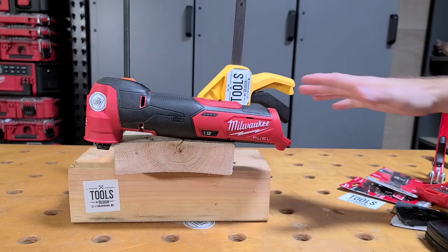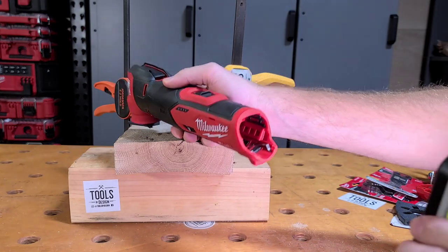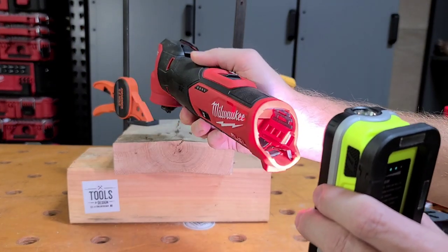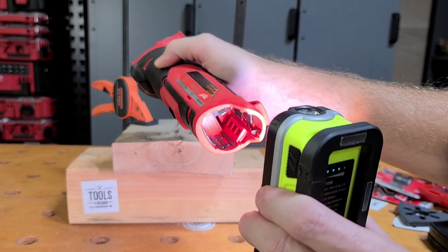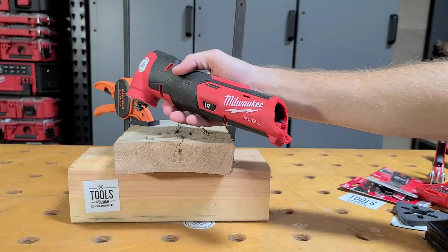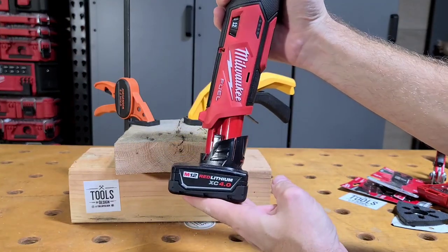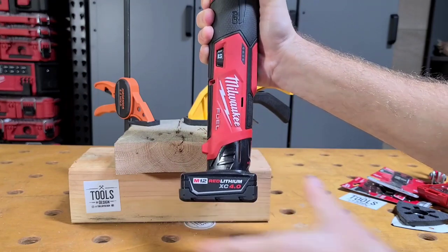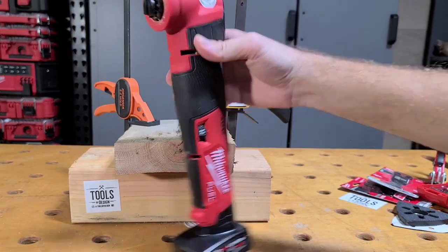Let's take a look at a couple of the features before we cut through this oak. Inside the battery terminal area, you're going to see lots of rubber over-molding. What this does is it isolates the battery and helps against vibration, so it keeps the battery from popping out. Let's go ahead and slap the battery in. This kit came with the M12 4.0. Battery fits really tight — no wobble at all. It'll stand up on its own with the larger battery. No issues.